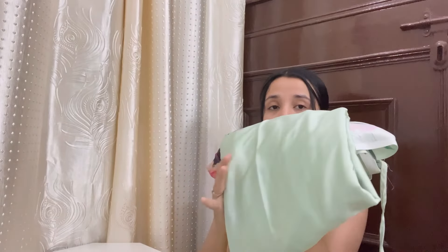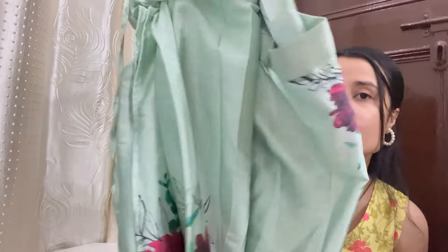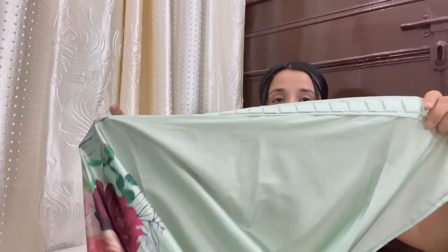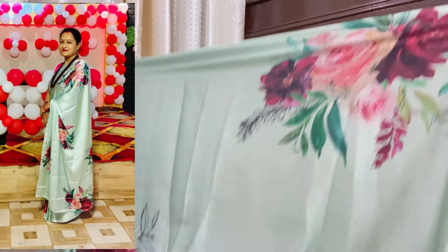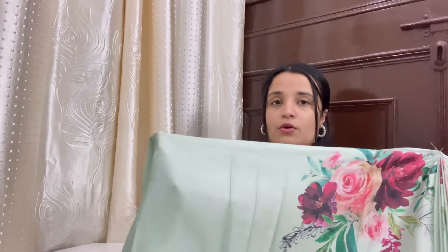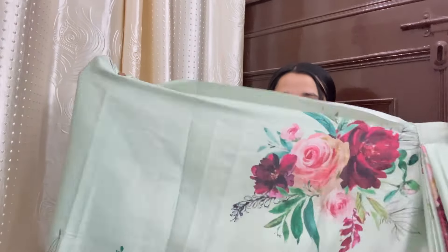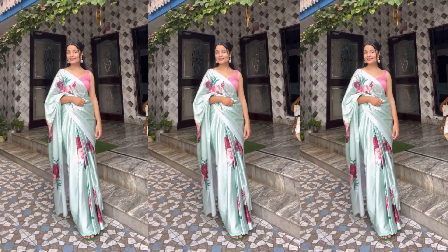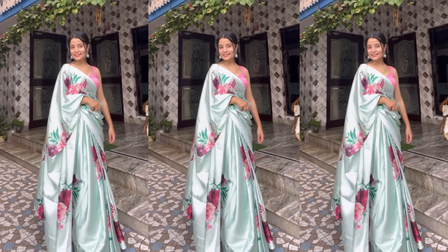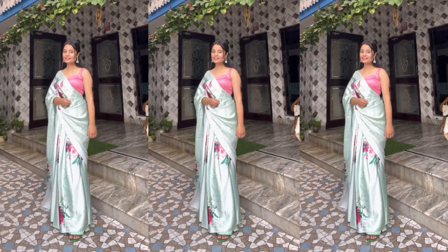Moving on to the last purchase — this is also a satin saree and it is a ready-to-wear style. You will get a belt and proper pleats with it. I paired it with a plain fabric blouse piece that comes with it, and it looks great with a pink blouse too. This is a floral theme sari and it can go to both night parties and day parties — it looks pretty decent. The quality is amazing, the satin is not cheap at all. The floral theme is very trending, so you can definitely invest in it.